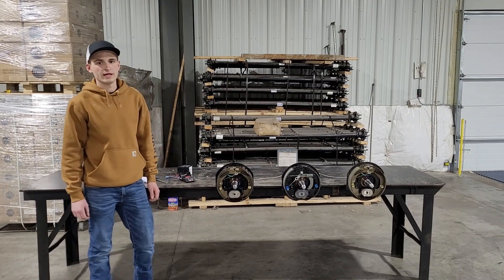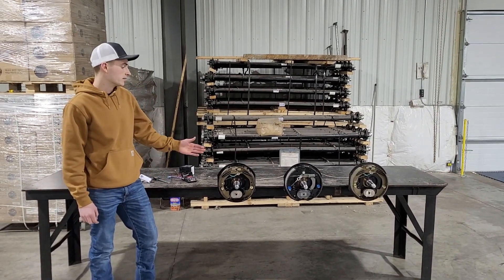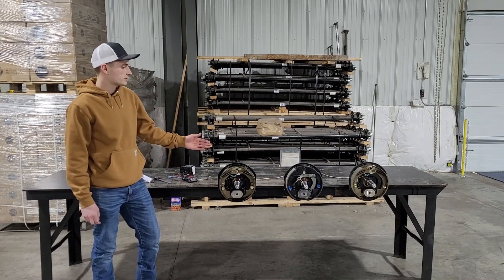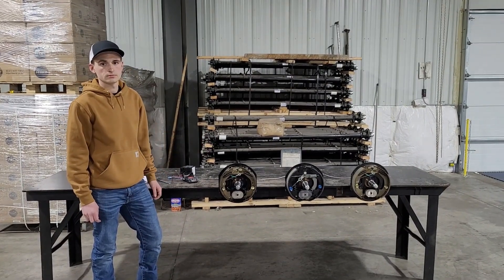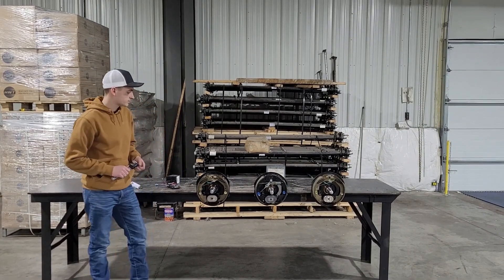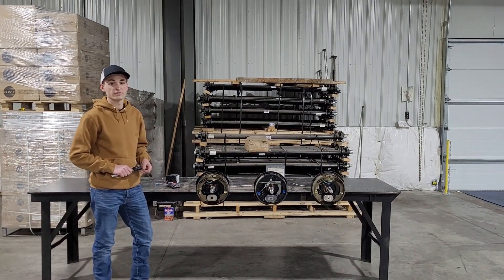Hello everyone, my name is Dalen and I'm with Blue Swift Axles. Today we're going to be seeing if there is a difference between these common trailer brakes. The first test we're going to do is measure the thickness of each one of these brake pads on the brakes to see if there's a difference.